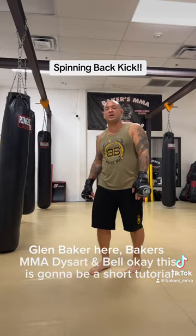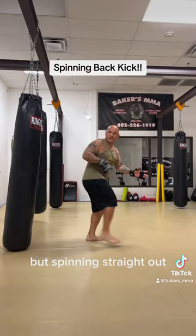Today's going to be a short tutorial on the spinning back kick. So that is your thrust kick, but spinning straight out.